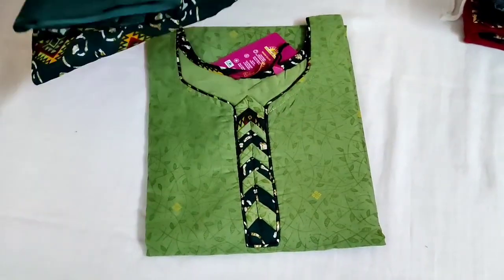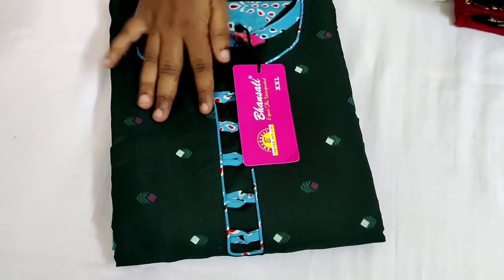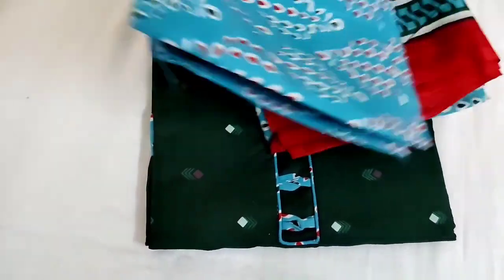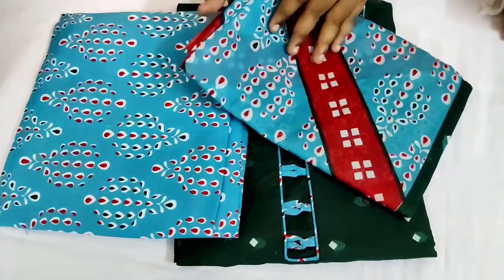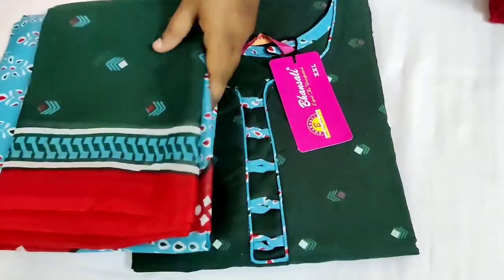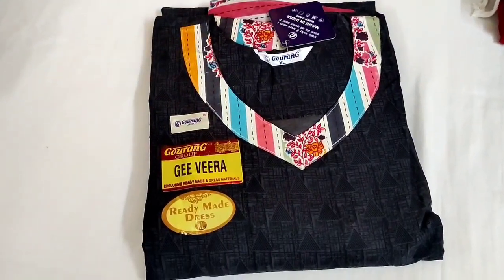Overall, you can wear it very comfortably. If you missed the collection, you will see the dark green color. It is a sky blue color. It is a dark green color. The color is like this.